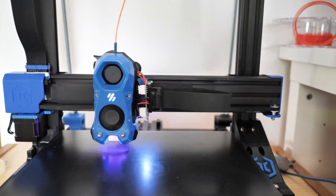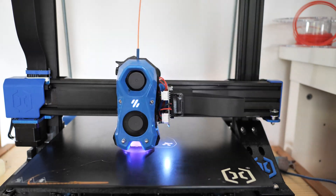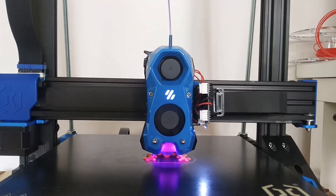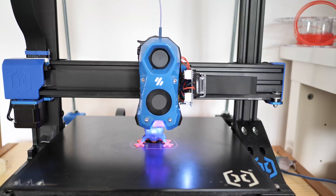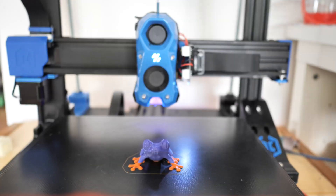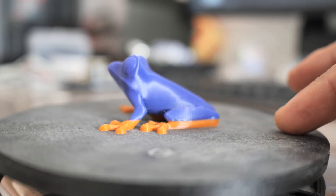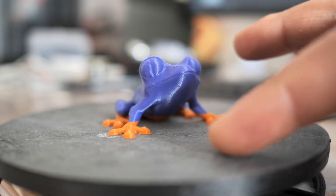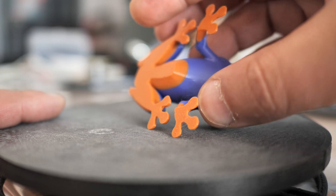I'll post my Klipper configuration file on my blog, so if you're interested in this mod you'll have a good starting point. This setup also allows me to use Octolapse with the phone camera for producing HD timelapses. As you can see with this frog benchy, the Stealthburner is improving print quality on the overhangs because of better part cooling.